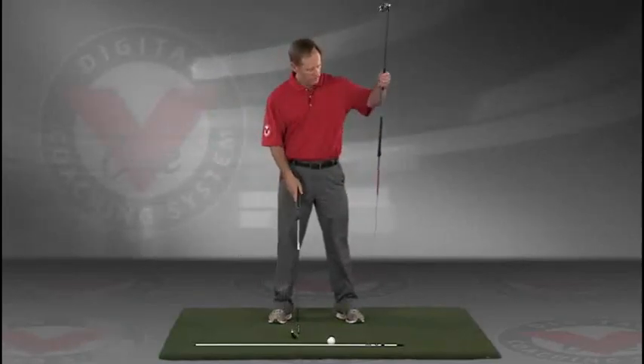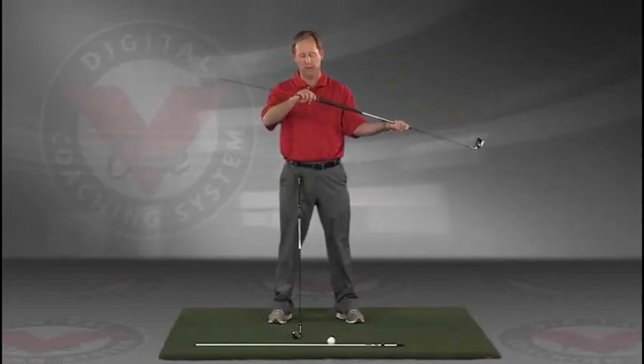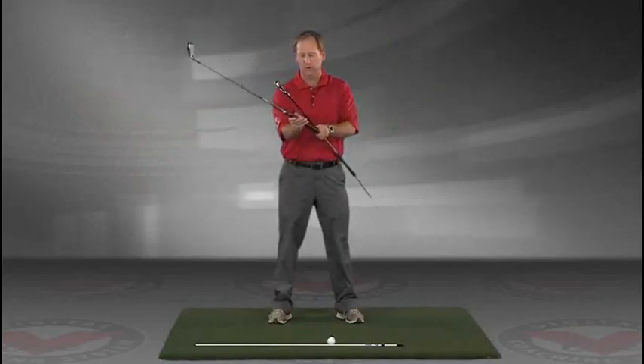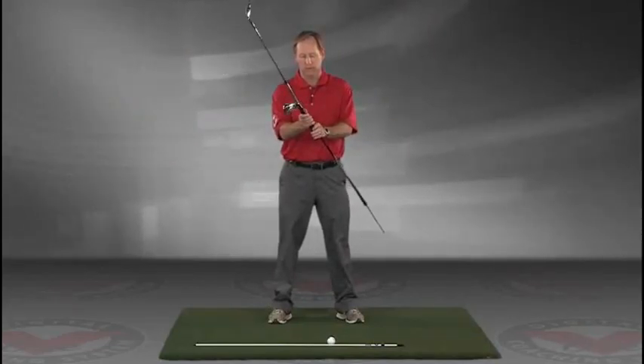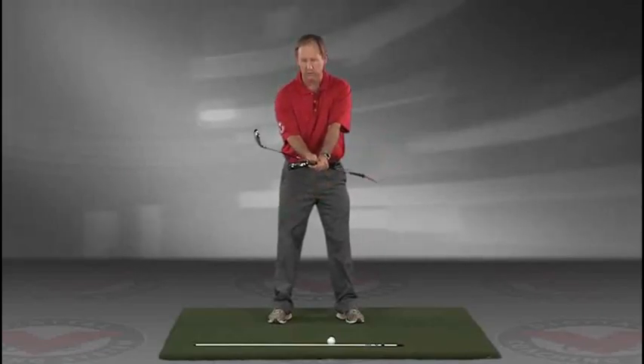Take a club and put an alignment rod in the butt end of the golf club. Take the golf club, turn it like you're going to hold it, and then take that club and put it right against your left hip, so you're holding both clubs here.